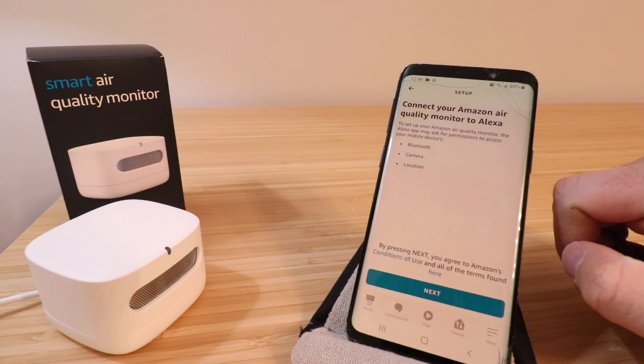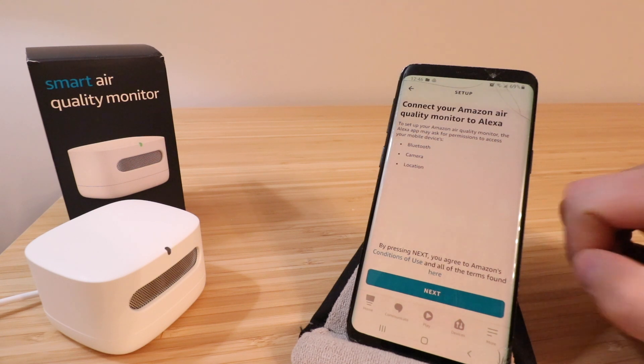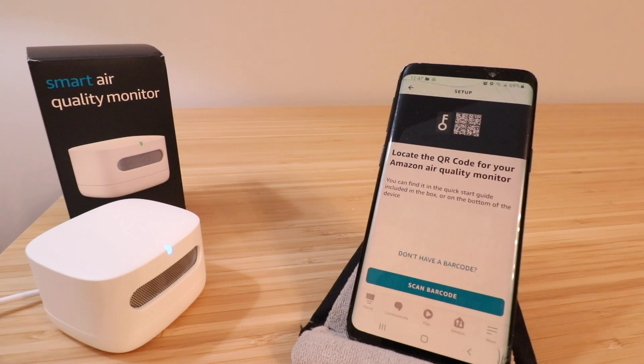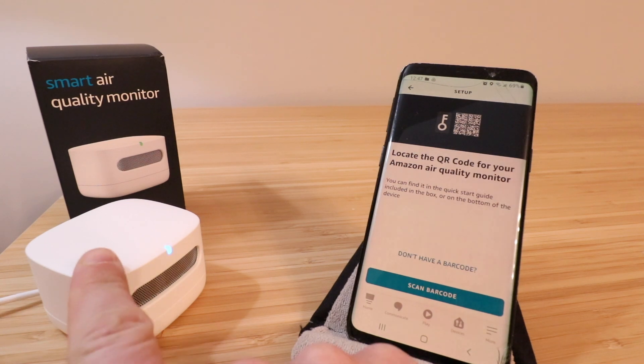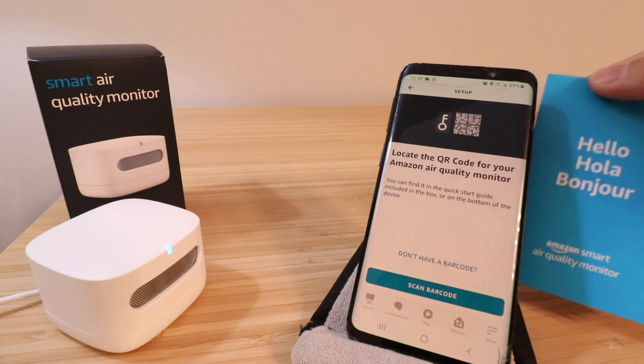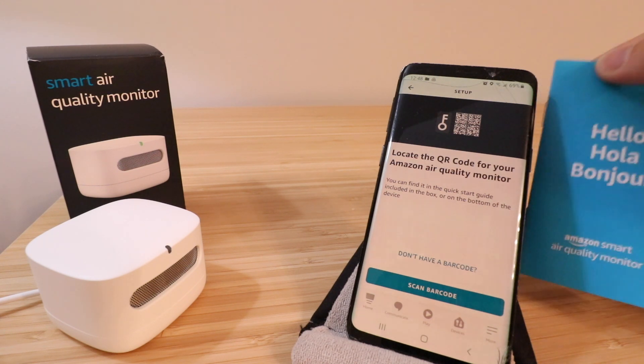Once we scroll through the menu, we can click on 'Air Quality Monitor.' It says connect your Amazon air quality monitor to Alexa. To set up your Amazon air quality monitor, the Alexa app may ask for permission to access your mobile device, Bluetooth, camera, and location. Before we click next, let's make sure Bluetooth and location are on — we have them both on, so we're going to click next. It says locate the QR code for your Amazon air quality monitor. You can find it in the quick start guide included in the box or on the bottom of the device, right where you plugged it in.